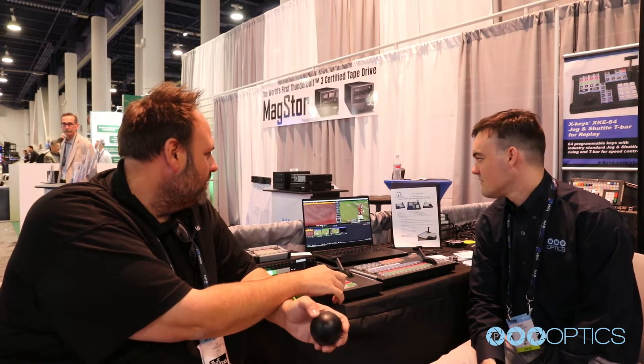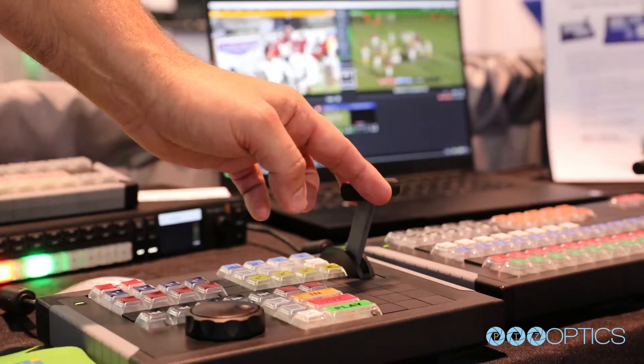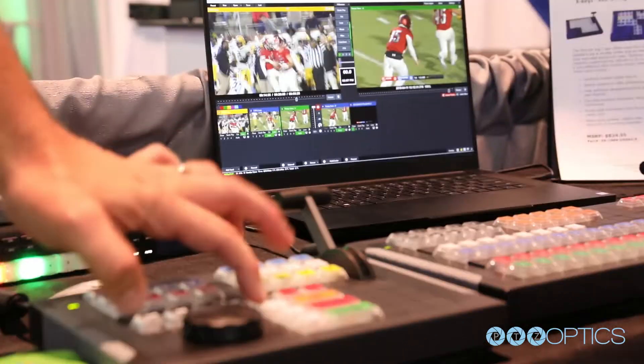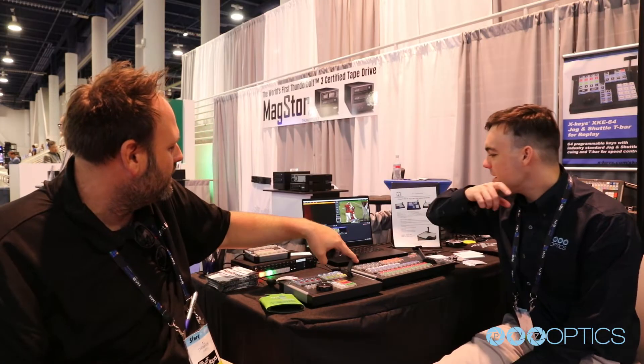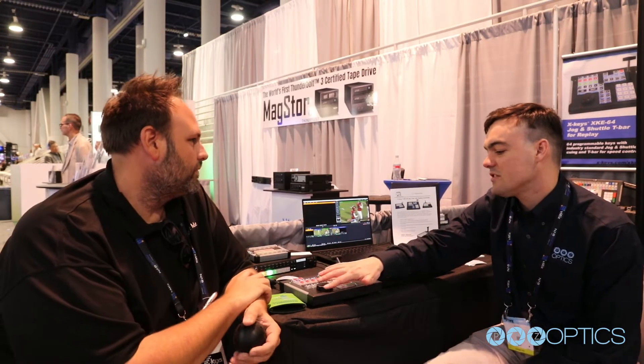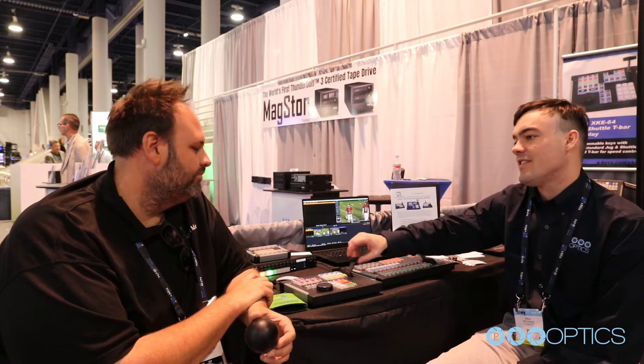So we can fast jog back, fast jog forward, we've got frame by frame, and our T-bar is controlling speed — so you want to see those all-important plays in slow-mo. That makes sense because the jog controller is used for scrubbing through video, while the T-bar is for setting speed.